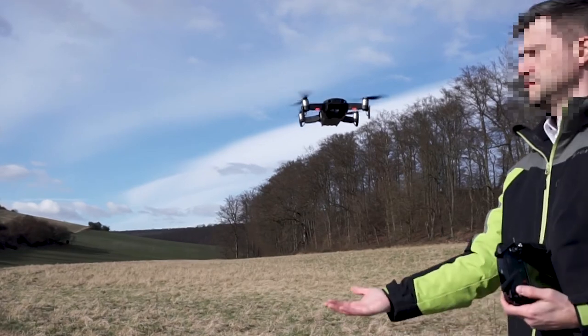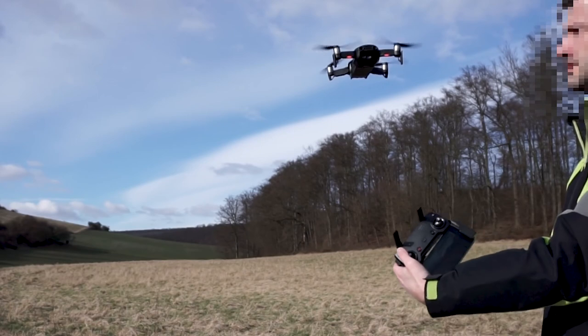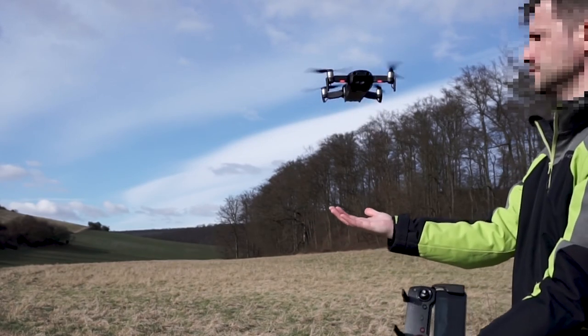The drone tries to keep the last position and fight back. Sure, you are stronger and you can hold it and also turn it, but then the protection shutdown becomes active and protects your drone.